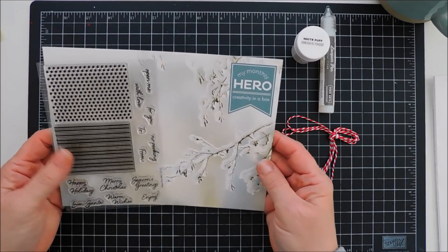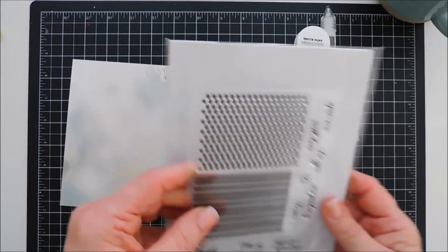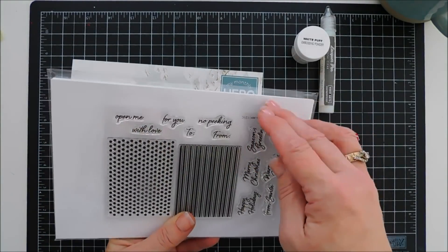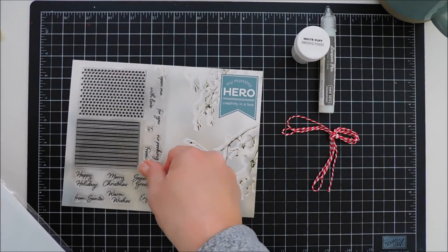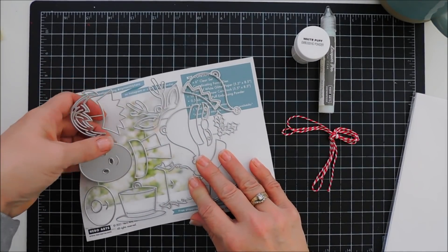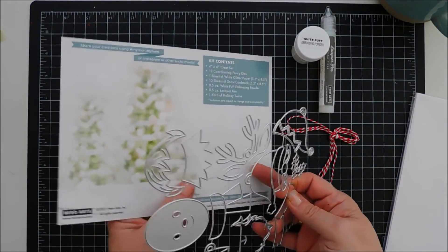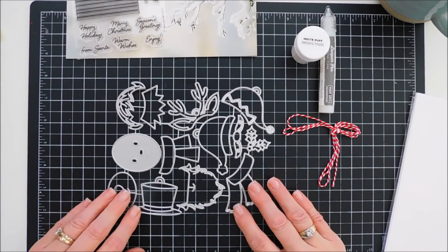You get a 4x6 stamp set. This stamp set has two block backgrounds — polka dots and stripes — and these are great on their own. You can create presents with them, you can create backgrounds with them, you can create all different colors of papers that you can die cut with them. And then there are lots of Christmas sentiments in that stamp set, including to and from. So if you want to create tags, these would make the most adorable tags. You have the to and from and the stamp set too.